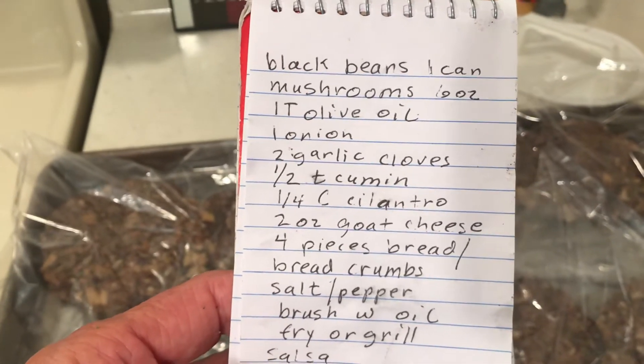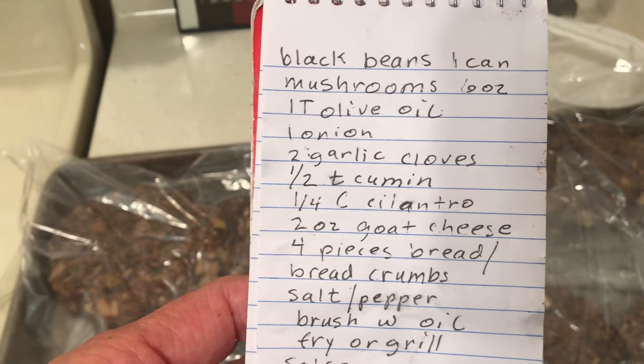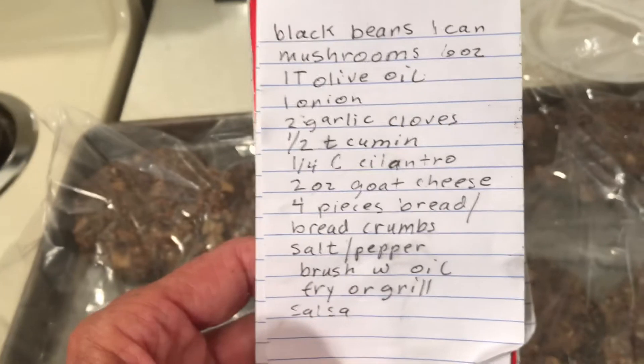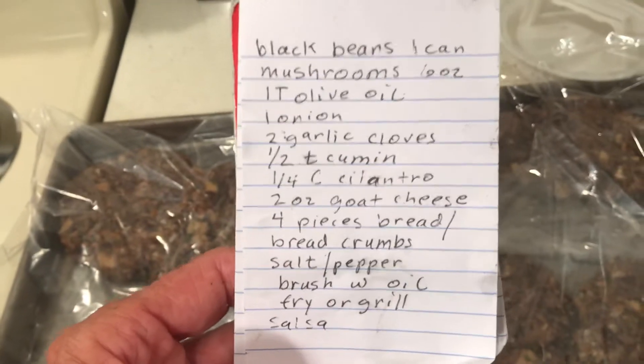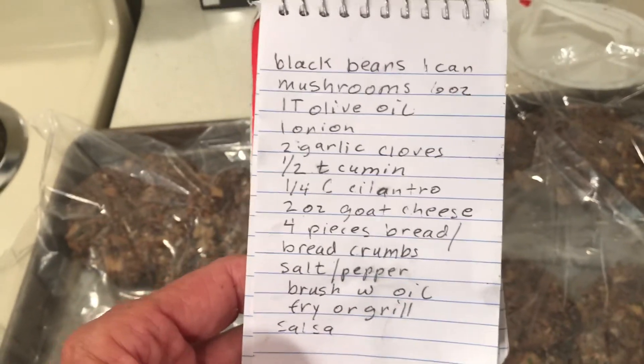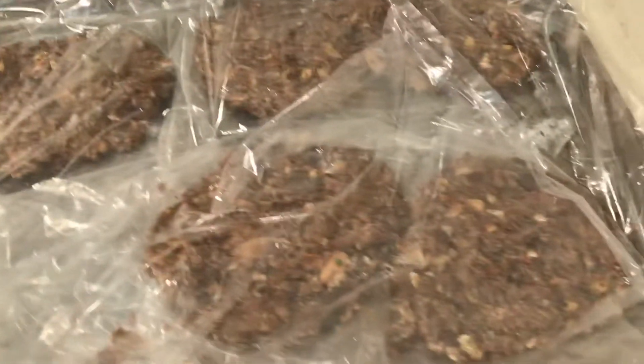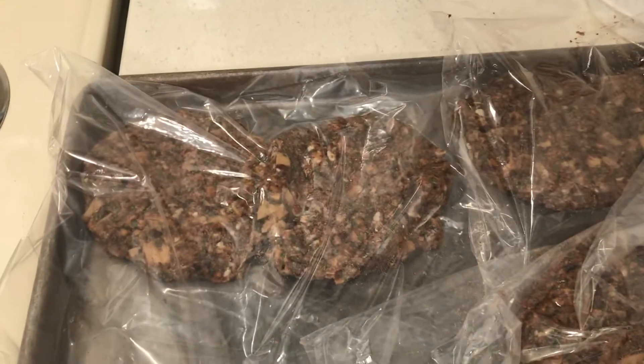Instead of 16 ounces of black beans, you could add 16 ounces of veggies to make veggie burgers. I think homemade would be really good. If you want to see exactly how I made it, just scroll down and I will be back.